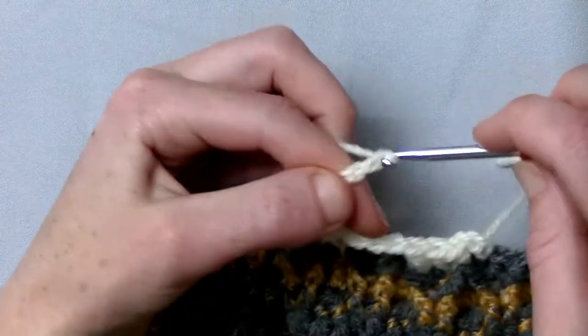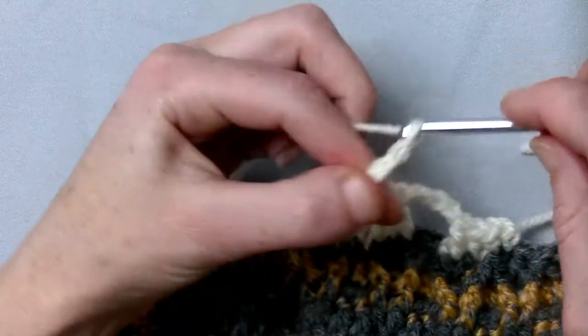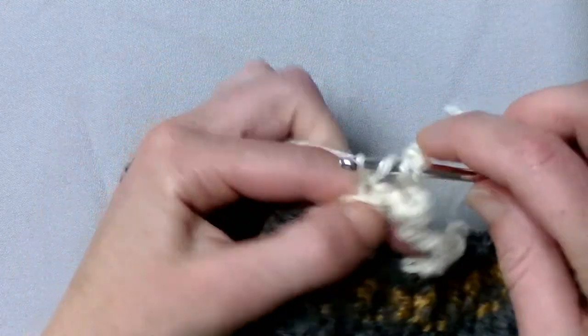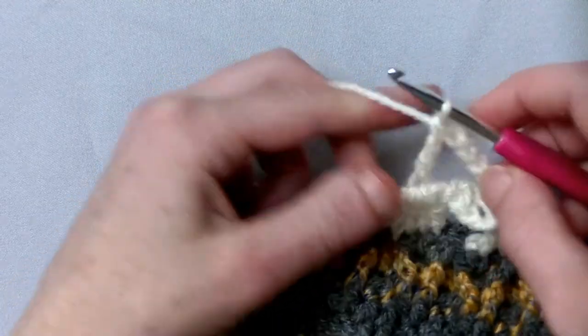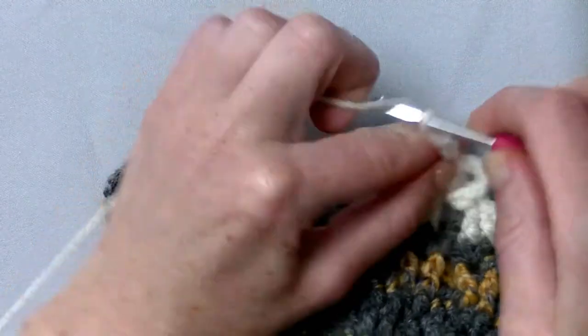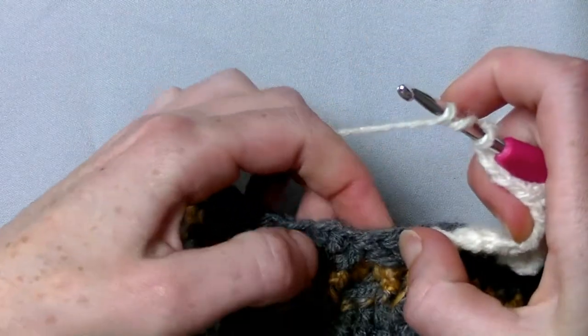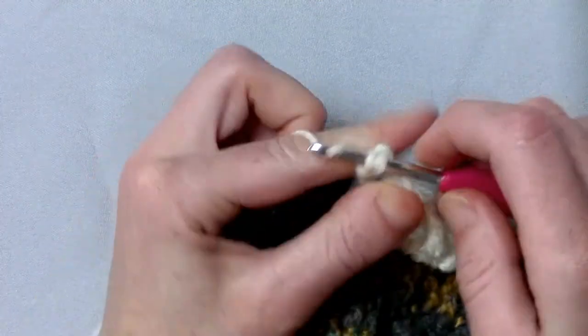Now nine chains — six, seven, eight, nine. Yarn around twice, go into the middle of where the five front post trebles are. Make a treble crochet. You chain four and then make a front post treble crochet in the second stitch, so you skip one stitch.